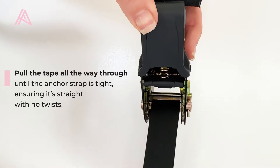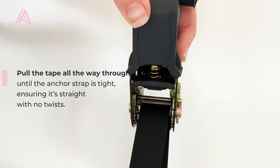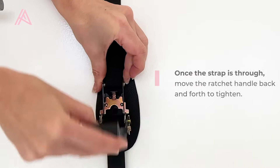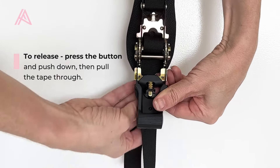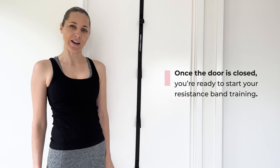Pull the tape all the way through until the anchor strap is tight, ensuring it's straight with no twists. Once the strap is through, move the ratchet handle back and forth to tighten. To release, press the button and push down, then pull the tape through. Once the door is closed, you're ready to start your resistance band training.